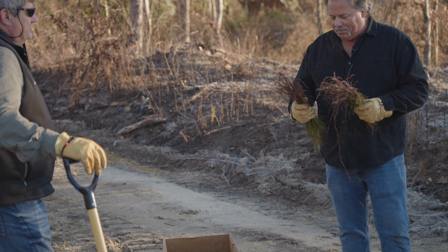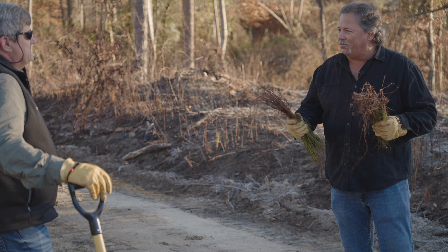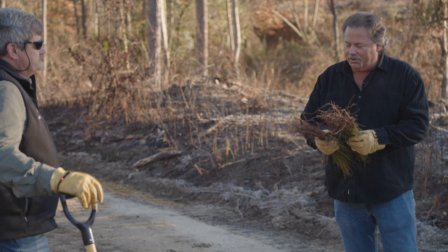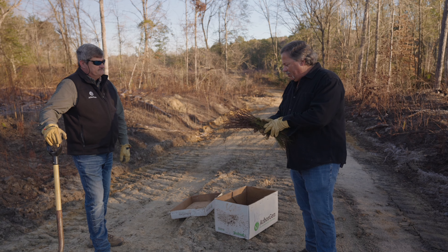Number two, it's kind of like putting them in a blow dryer. On these cool, crisp, dry air days, you don't want to be slinging that tree through the air like that, just drying out the root hairs on the laterals.